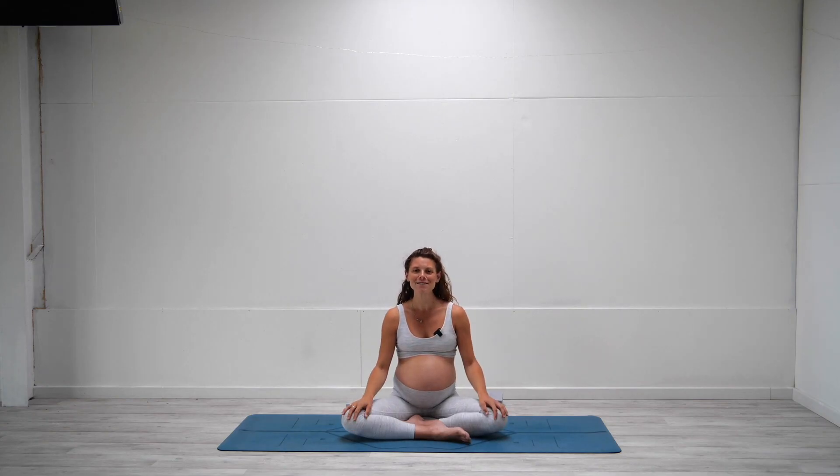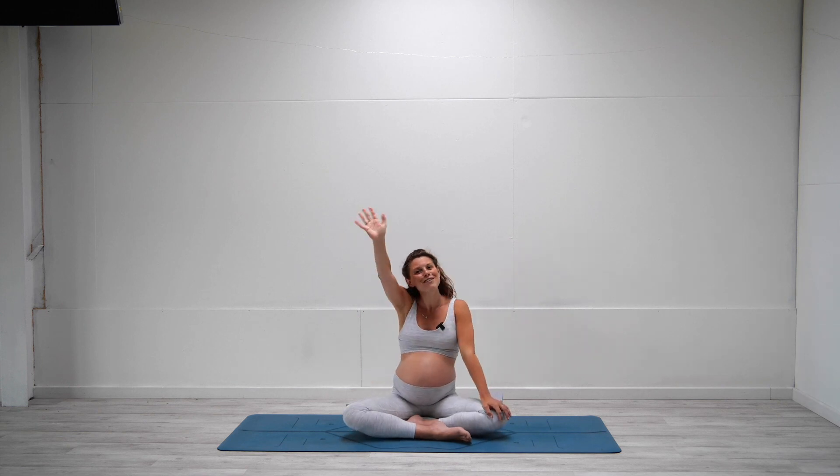Thank you so much for practicing with me today, Mama. This is an amazing full body sequence that you really can do every day just to get the whole body moving and breathing. If you enjoyed this video, it would mean the world to me if you gave it a thumbs up, subscribe to my channel, and I will see you on Tuesday with another one. Lots of love, bye bye.